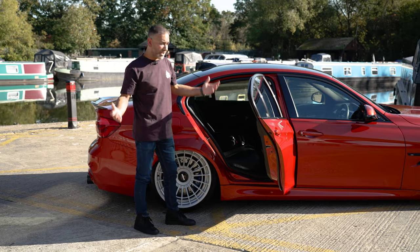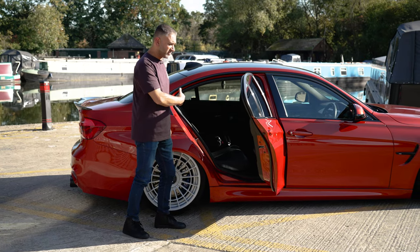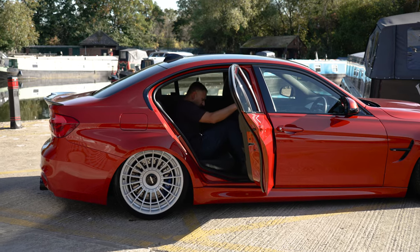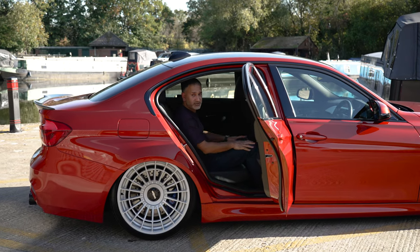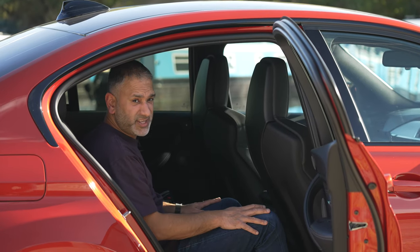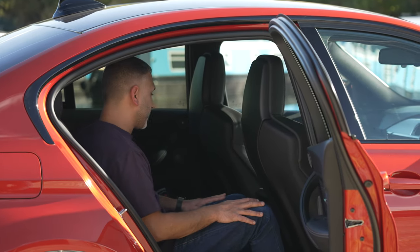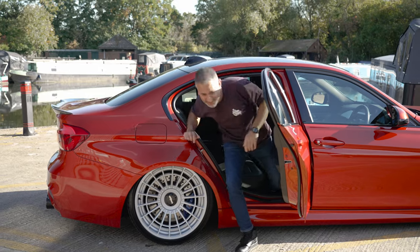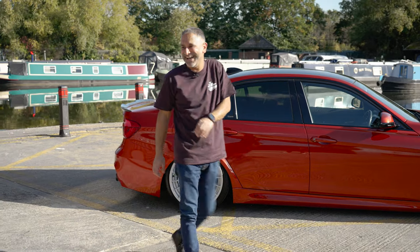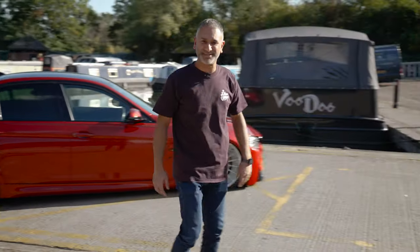This is the perfect family car. Having the massive boot and the four doors — as an adult I can comfortably sit in the back, and there's lots of legroom as well, which means the kids have extra space. Absolutely wicked — they love going in this. Dad, do a donut, do a donut. No, I don't do that sort of stuff. Well, maybe sometimes.